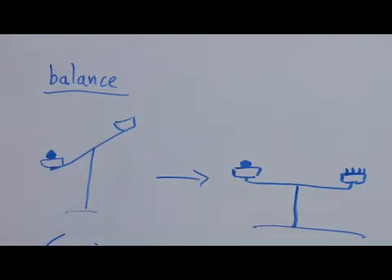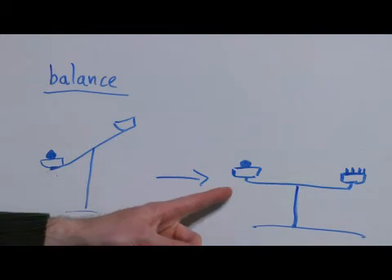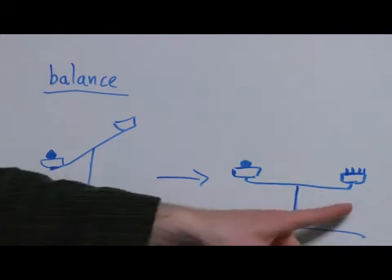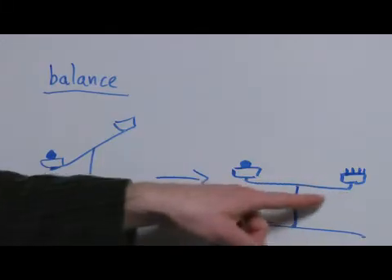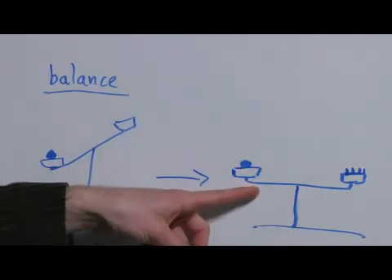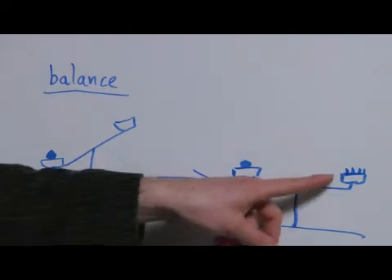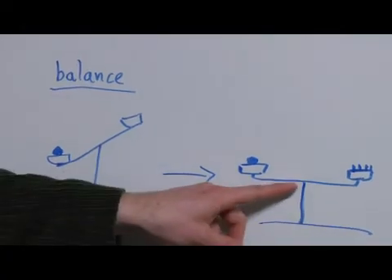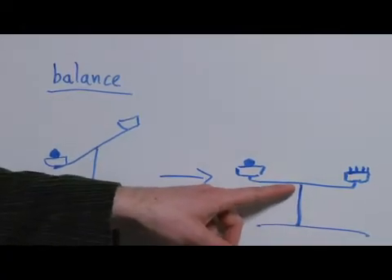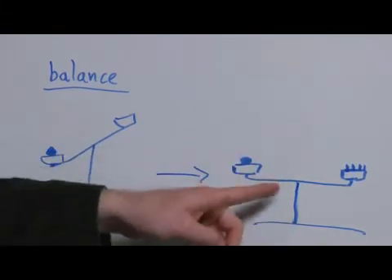Then you add different weights of known quantity, so you know exactly how much you're adding to the other side. When it comes out level or equal, you end up knowing the weight because you know exactly how much you've added to balance it out. This definitely depends on having a balance that is well calibrated.